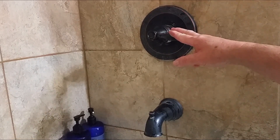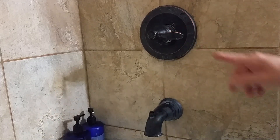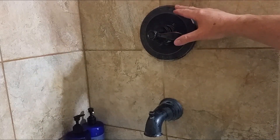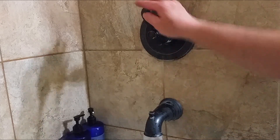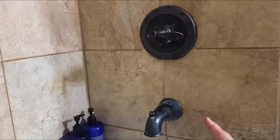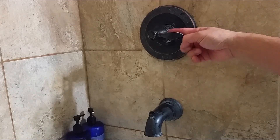This is my Delta shower controller. Right now if I turn all the way up to the max, the water is not hot enough. So if you want to take a hot shower you definitely can't do it — it's just not hot enough. It's the winter season and it's quite cold, so I'm going to show you how to adjust the dial inside so you can get a hotter temperature.